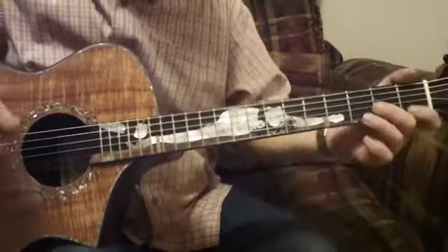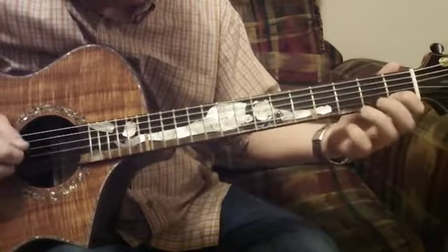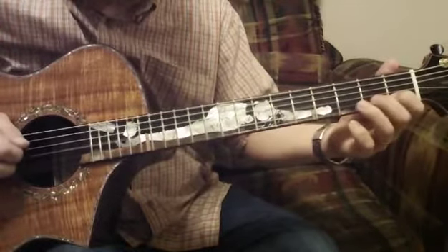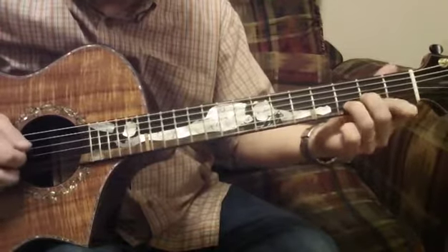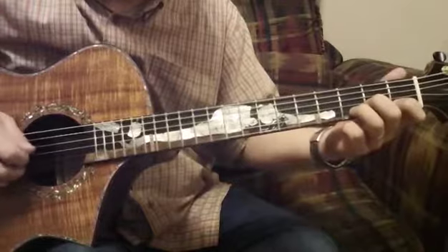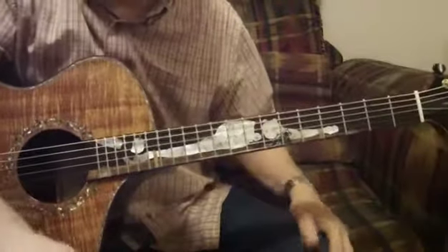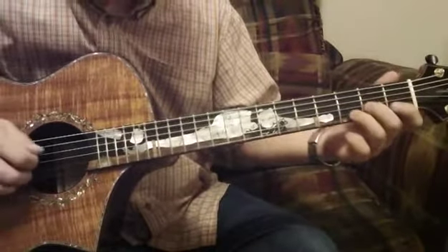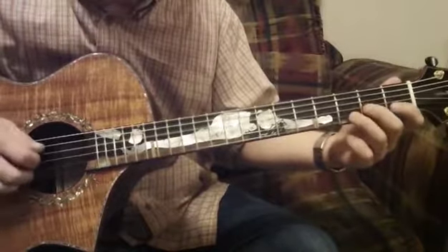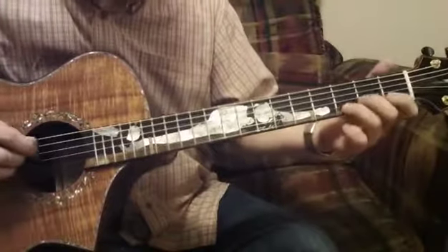I'm going to play this whole lick from the top slowly. Playing it slower is actually a lot harder than playing it faster for me. So coming up on that lick I just transition into it. Okay, here we go — whole lick.